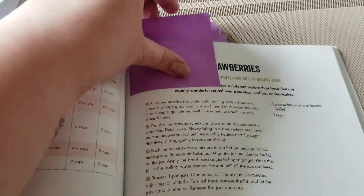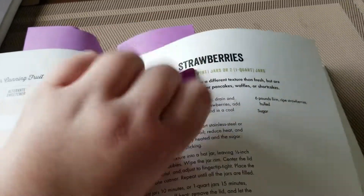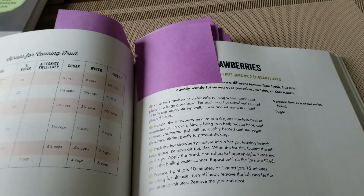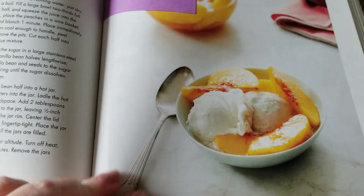We're also doing a strawberry preserves. Every year I do an apple pie filling, but this year I'm doing a strawberry preserves — it's just strawberries in a sugar syrup. That'll be great for strawberry sundaes, strawberry pies, cakes, muffins, all of that type of stuff.